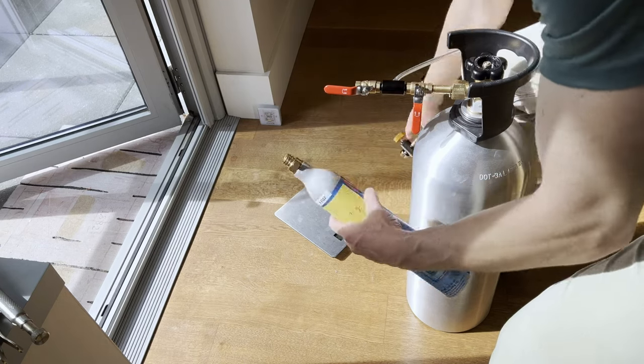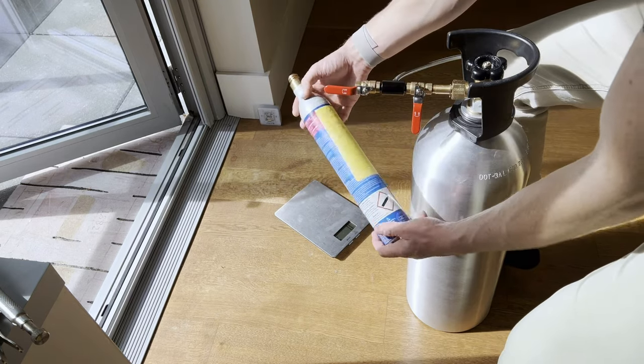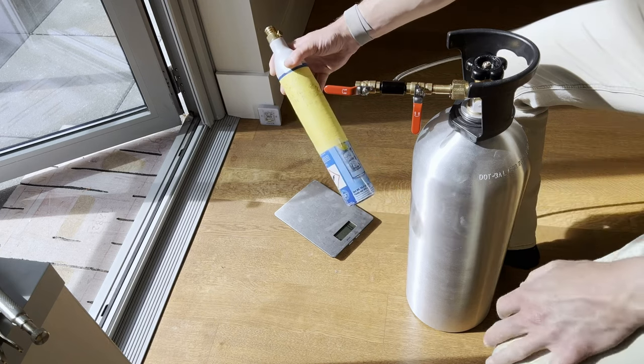And there we go — we've done it! I refilled our SodaStream CO2 canister for just a dollar in just a couple of minutes.